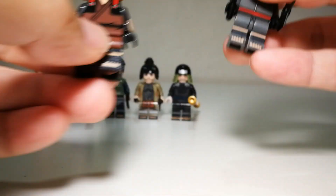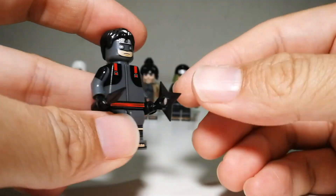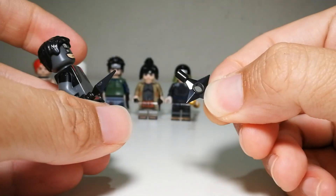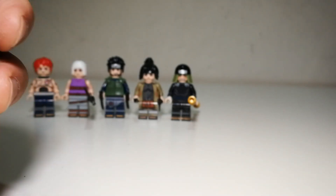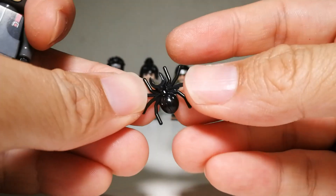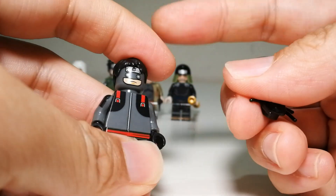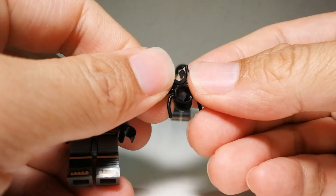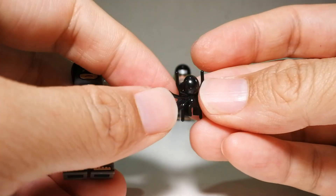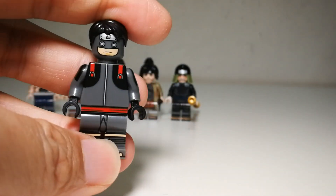Next is Torune, the other Danzo bodyguard — released together with Fu, which is cool. Torune comes with a shuriken and also a spider accessory. His jutsu mainly involves releasing some kind of microscopic bacteria, but it's definitely not insects. So I'm not sure what the spider accessory is for.